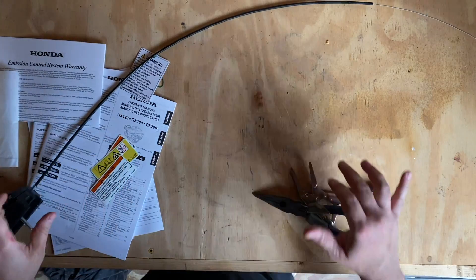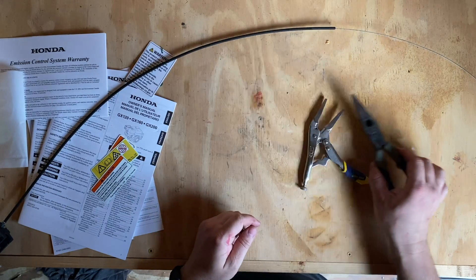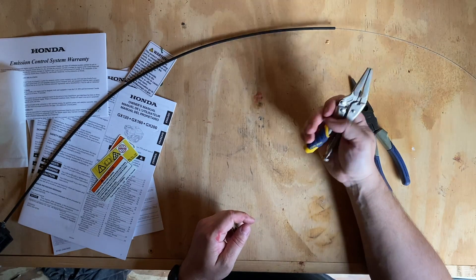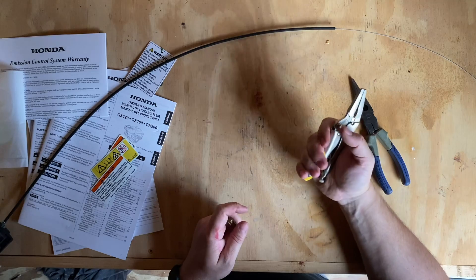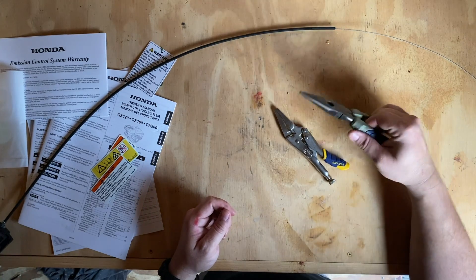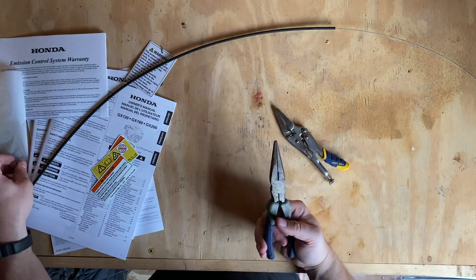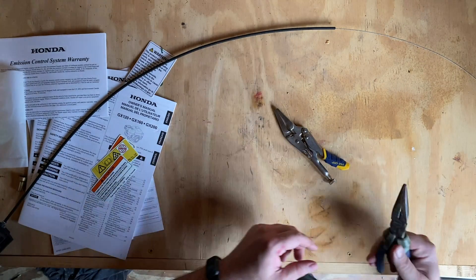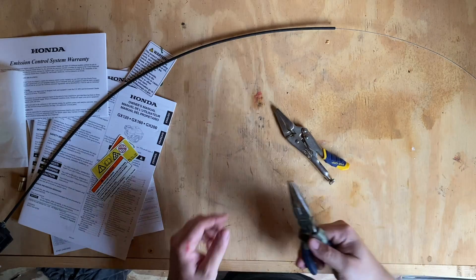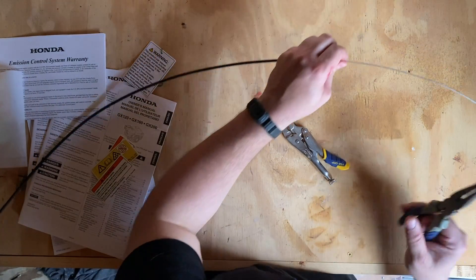I'm going to show you how to make a Z-bend in a throttle cable. You're going to need two things: try to have a pair of vice grips with a needle nose head — it'll make your life a lot easier. If you don't have needle nose vice grips, then definitely just use a good set of needle nose pliers. Try not to use the cheap ones because when you start making your bends, they'll get all crooked on you.